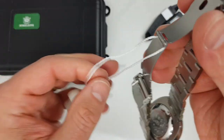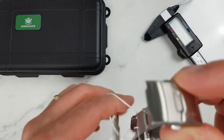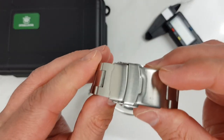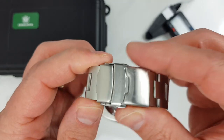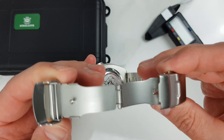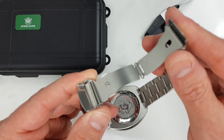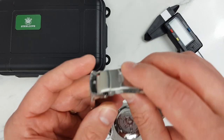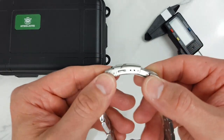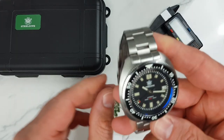The clasp is functional but pretty basic, and I would personally prefer a signed clasp here. After getting used to milled clasps from other AliExpress vendors on watches well under 100 US dollars, I think Steel Dive could have given us a better clasp. There is also no diver extension, which would be a nice touch on a watch declaring 200 meters of water resistance. Other than that the clasp does its job pretty well.